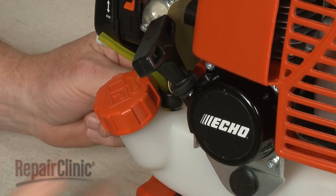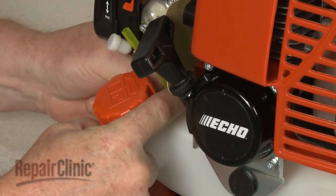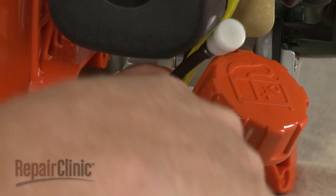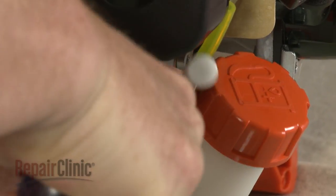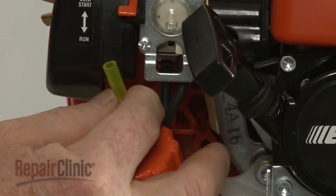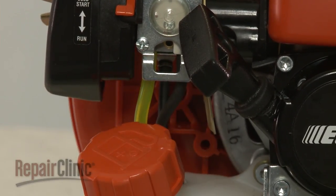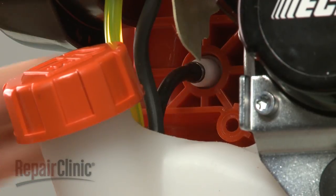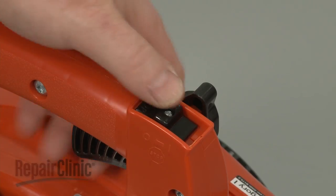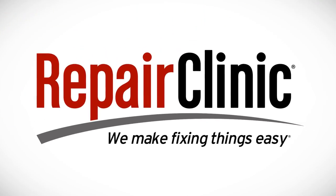Note the orientation of the fuel lines, then press the grommet into place. Attach the fuel lines to the appropriate ports on the carburetor. Position the vent line in the blower housing. With the repair complete, turn the on-off switch to the on position. Refill the fuel tank and your leaf blower should be ready for use.